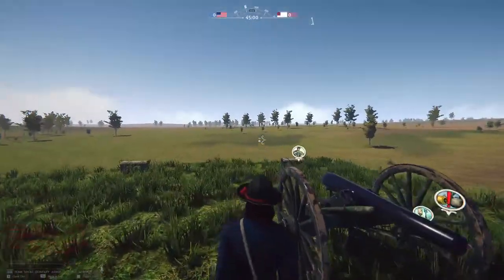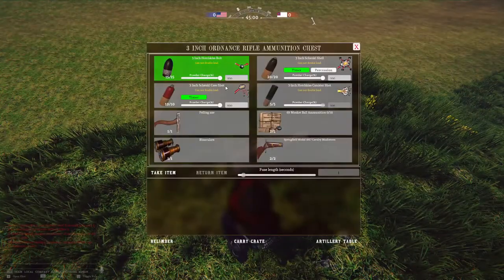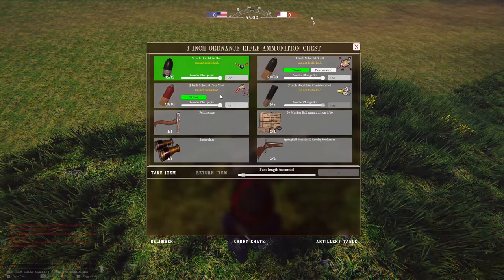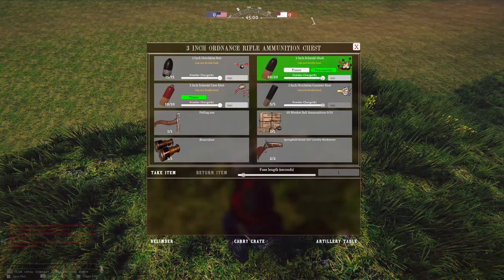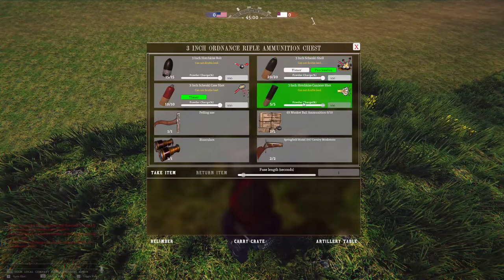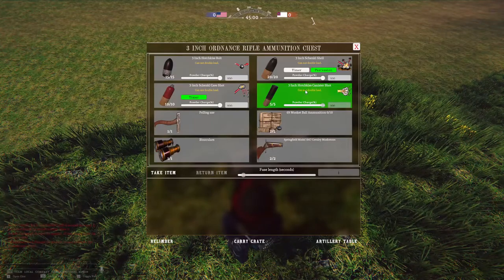First thing you want to do: go to your ammunition box. You've got your solid shot, case shot which explodes over the troops, and a percussion shell — it's a shell with a percussion fuse on it so when it hits, it explodes.